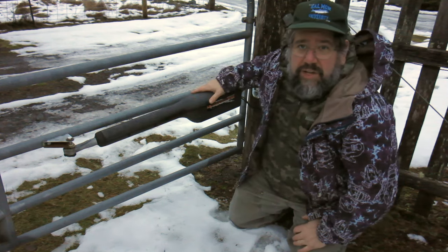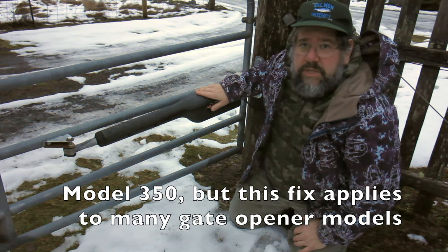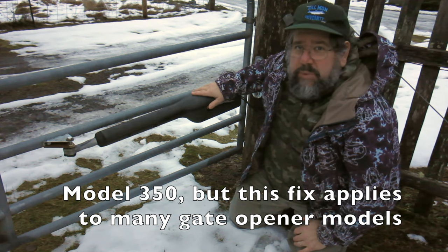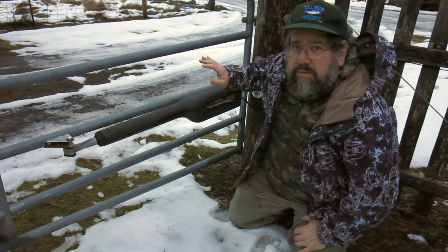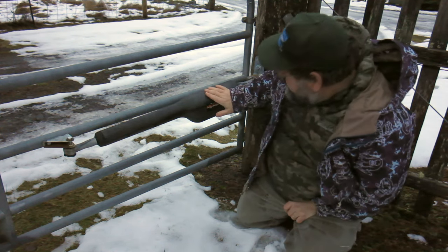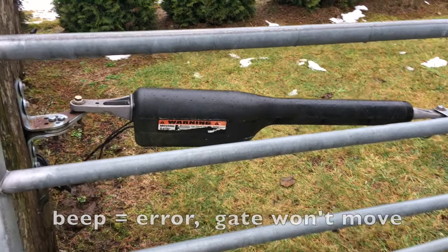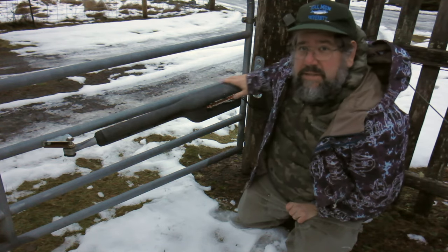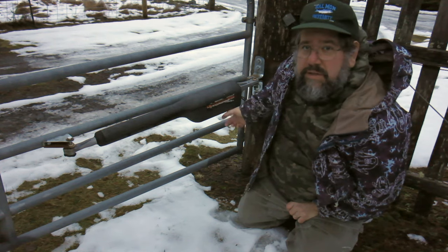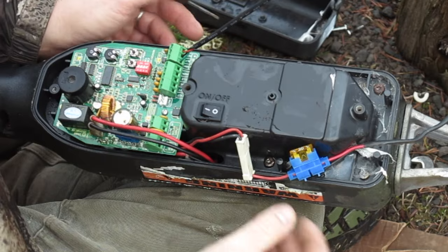Hey folks, welcome back. Just a quick video here on the Mighty Mule gate opener. In our environment in the Pacific Northwest where we get a lot of cold and wet, these things sometimes fail. This one was beeping. Usually what you need to do is take this off, bring it in the workshop, take it apart and dry it out, and I'll show that procedure.